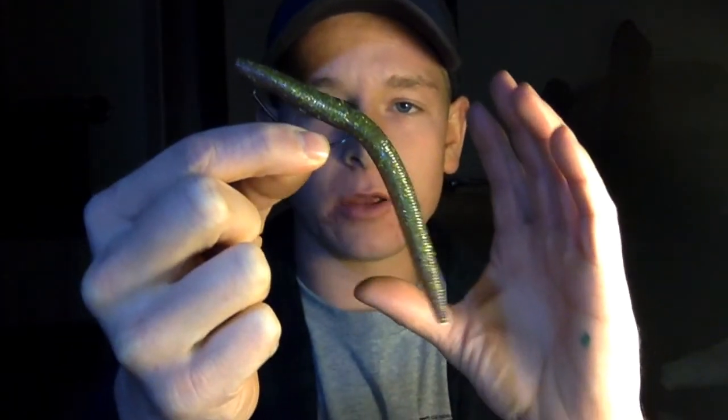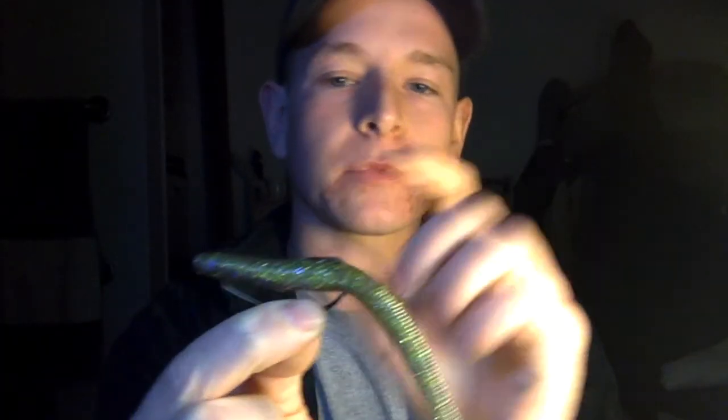You can see how flat that worm is and how much it moves — that action is what's going to drive the fish insane in the water. In an ideal situation, it's going to be falling, the fish is going to come up and eat it. When he bites down on it, it's going to pull that worm off the hook. When you feel that tug you're going to set the hook right into his mouth. The hook being tucked in won't stop you — the fish is going to hit it so hard that it pulls the worm off and you'll get a great hook set, catching you a lot of fish.